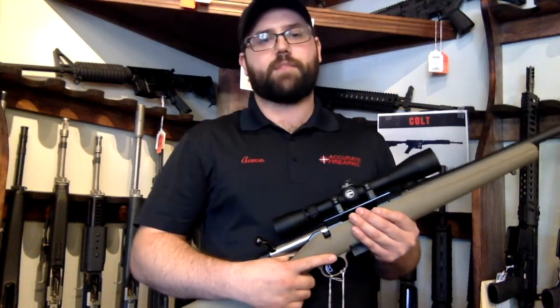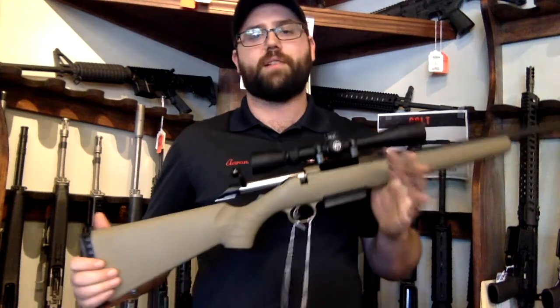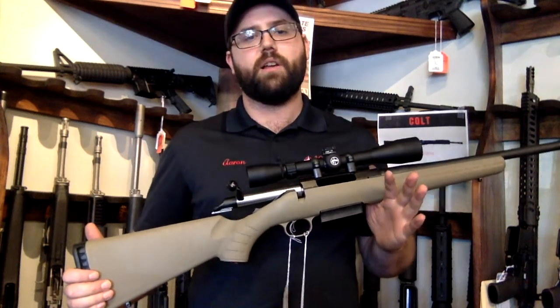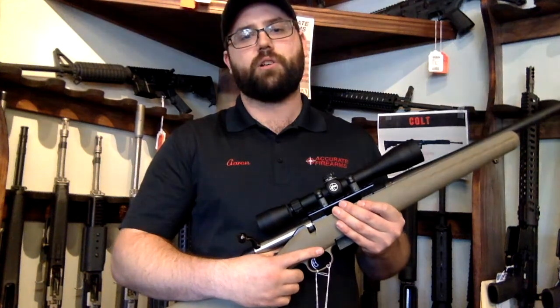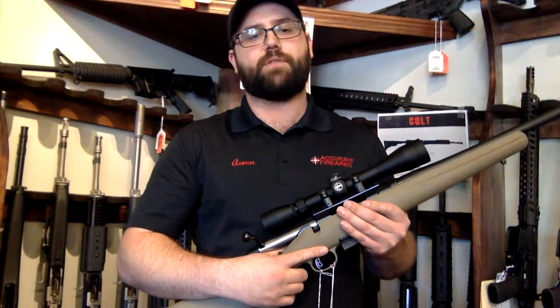Ruger's taken full advantage of this round's popularity with their new American Ranch rifle. This 5.5-pound rifle has an overall length of 36 inches, and it's ideal for hunters who navigate through tough terrain and brush. Weighing in at 5.5 pounds out of the box, it's still extremely lightweight after adding an optic.